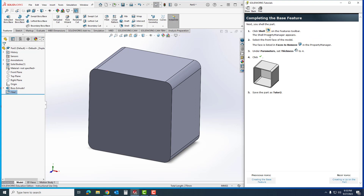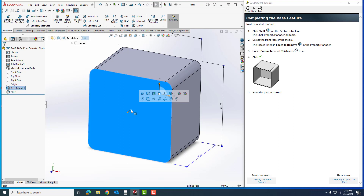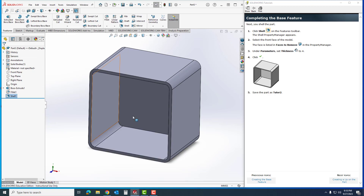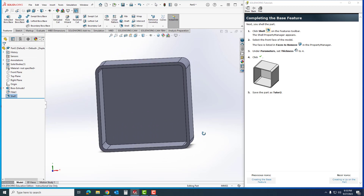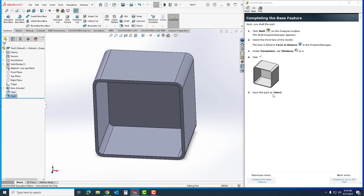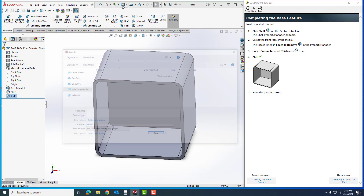Now I'm going to go to Shell. I'll select the front face — that face is listed under 'Faces to Remove.' When I click it, it shows that face selected. I'm going to change my thickness to 4, hit Enter, and then hit OK. When I do that the shell is applied correctly.